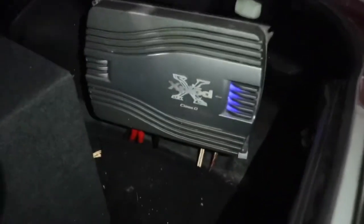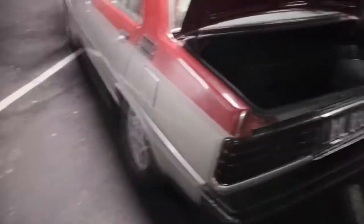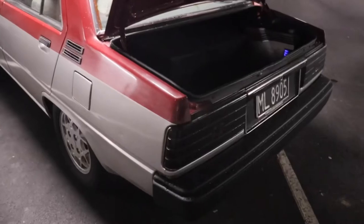Let me pop the boot - it's a little bit messy. That massive box is a subwoofer - I'll show you the other side with the actual subwoofer in another video. We've also got this massive amplifier here. All of that came with the car - I absolutely love it.